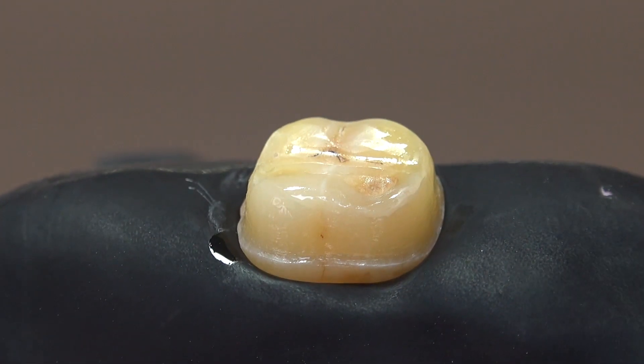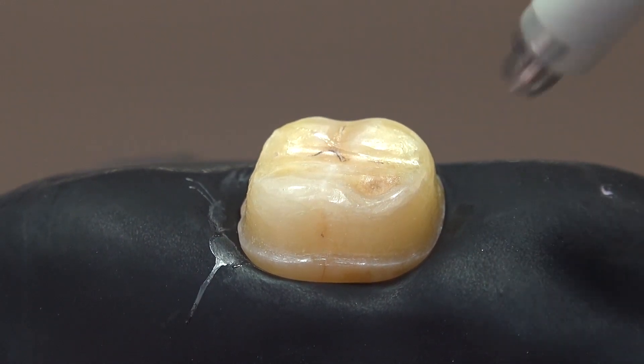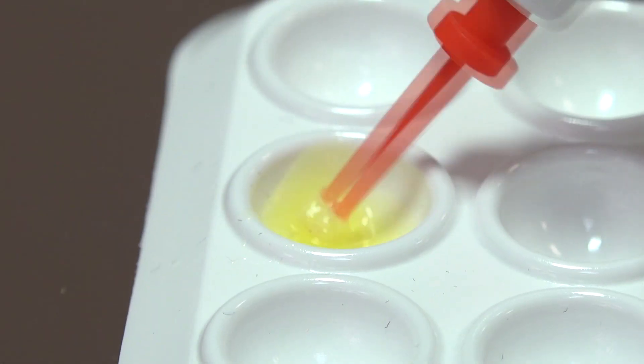Then the solvent is dried with an air spray. It is important that we air spray until the waving is finished. Now our self-etch primer has fixed the smear layer on the dentin surface and formed a thin hybrid layer.